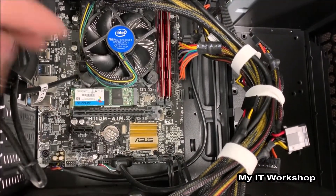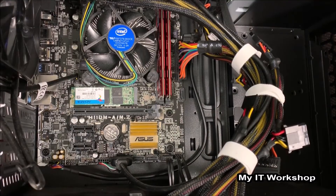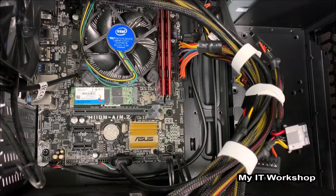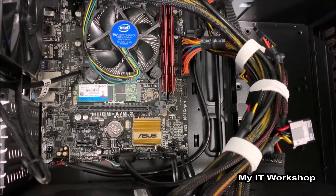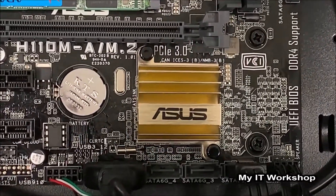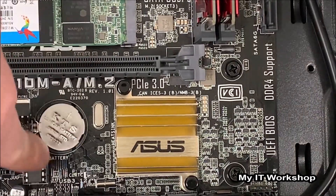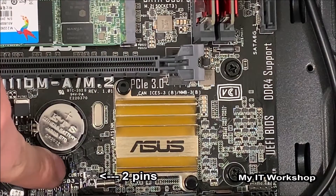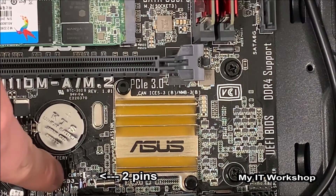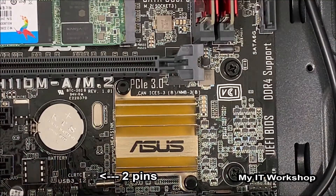Now, since I'm using an M.2 SSD, in order to perform a reset on this motherboard and clear the BIOS password, I have to look for something like CLRTC — or 'clear real-time clock' — which is the component that holds setup information such as date, time, and the system password.